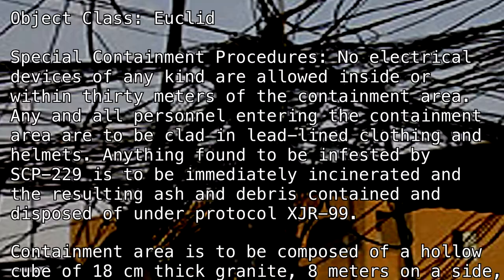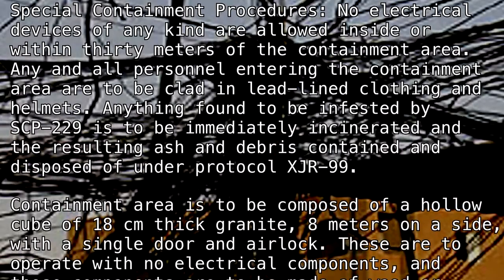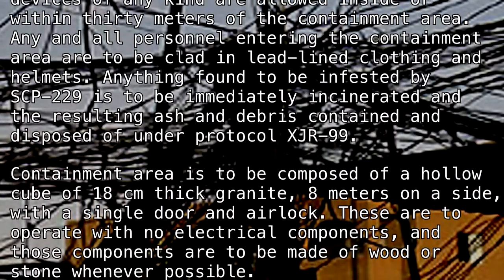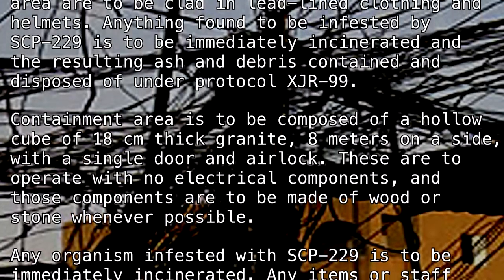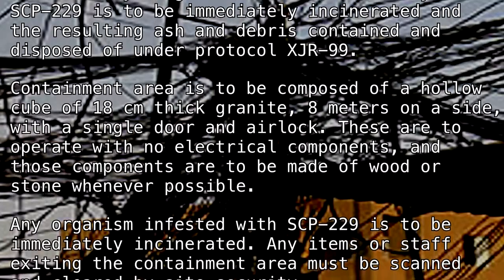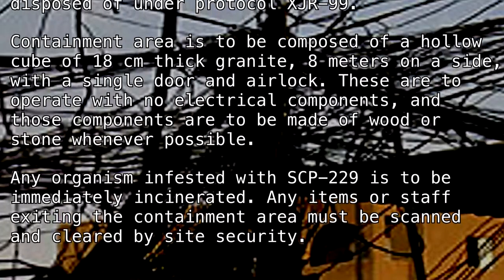The containment area is to be composed of a hollow cube of 18 centimeter thick granite, 8 meters on a side, with a single door and airlock. These are to operate with no electrical components, and those components are to be made of wood or stone whenever possible. Any organism infested with SCP-229 is to be immediately incinerated. Any items or staff exiting the containment area must be scanned and cleared by site security.